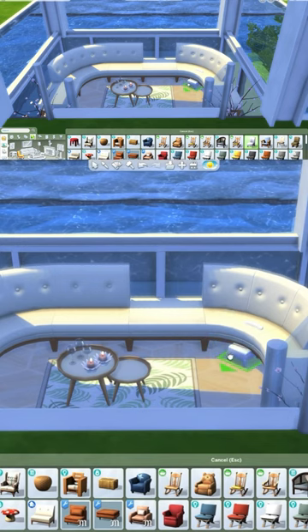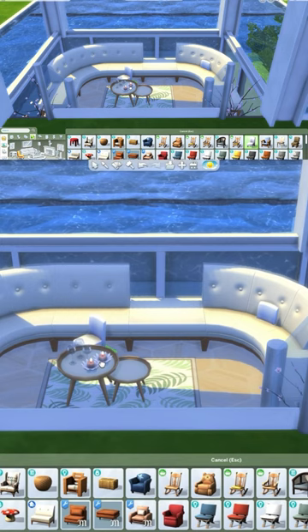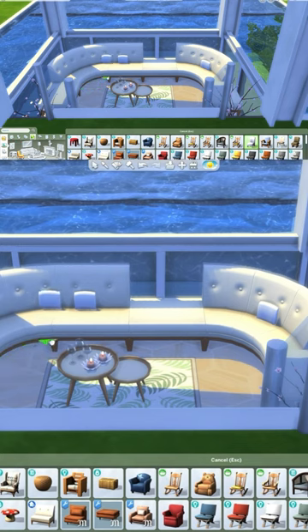All you're going to be needing is this base game chair, and you can make it smaller by pressing CTRL and square brackets. Once you've done that, you can lift the chair up by using CTRL and 9 on your keyboard. That way you can lift it all the way up until it looks like a little cushion on all your sofas.